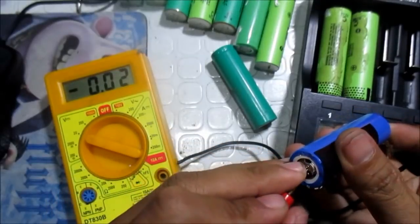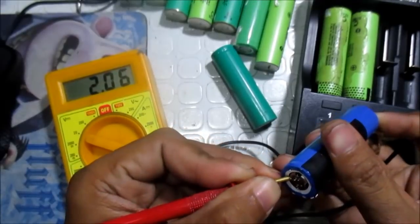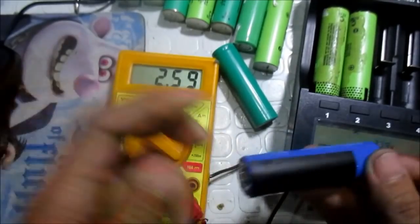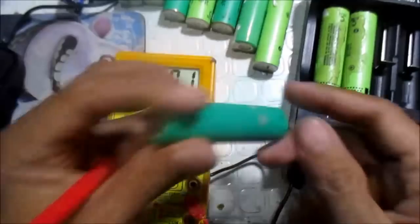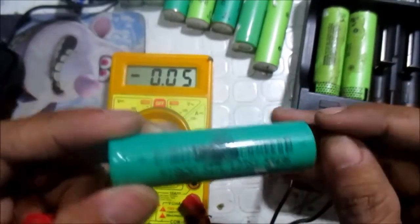As you can see, it is now at 2.62 volts. It is now live again, and we are ready to revive this battery. So we will try this one, and I hope that it will work also.